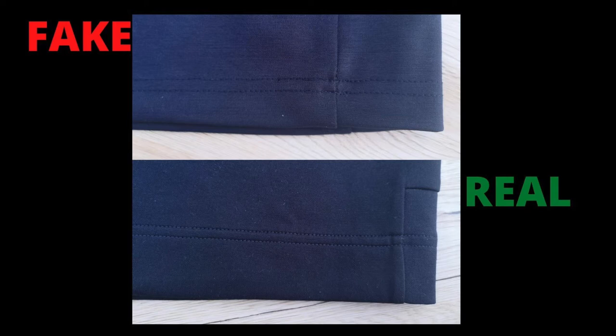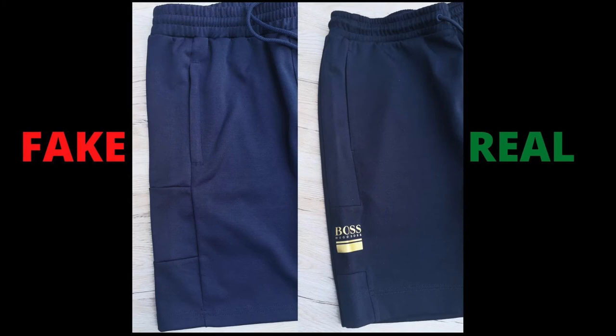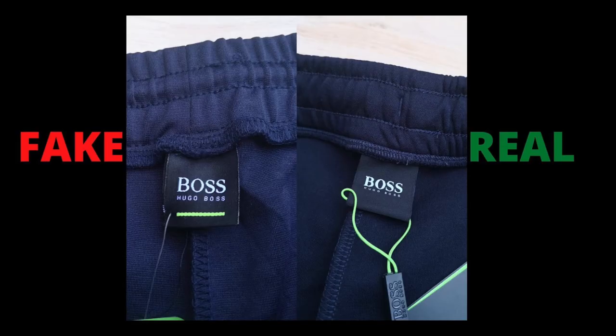The stitching throughout the shorts is of high quality. You can clearly see the stitching is strong and durable, whereas the fake one's stitching is nowhere near the real — it looks weak and untidy. These are navy regular fit sweatshorts designed with sporty cut lines, whereas the fake one does not have the real navy color and the cut lines are not neat.